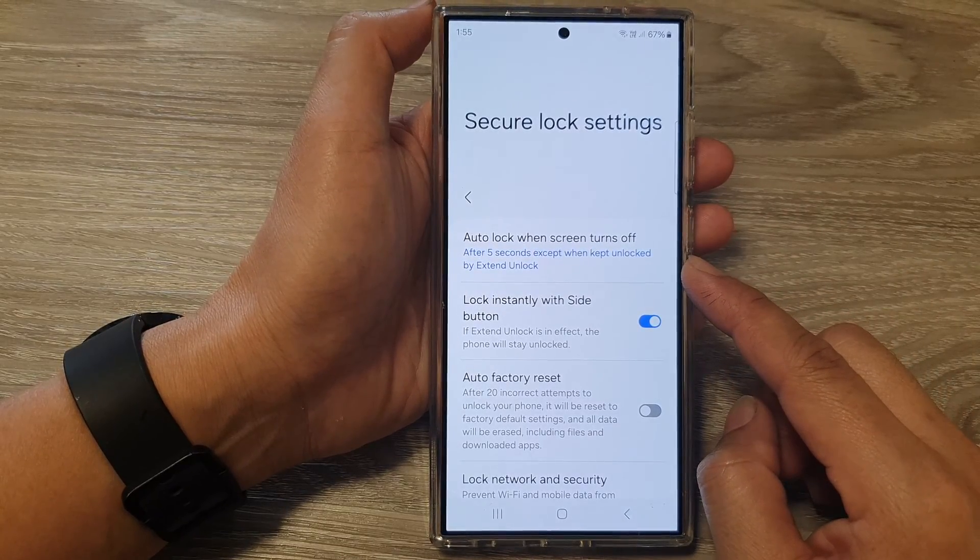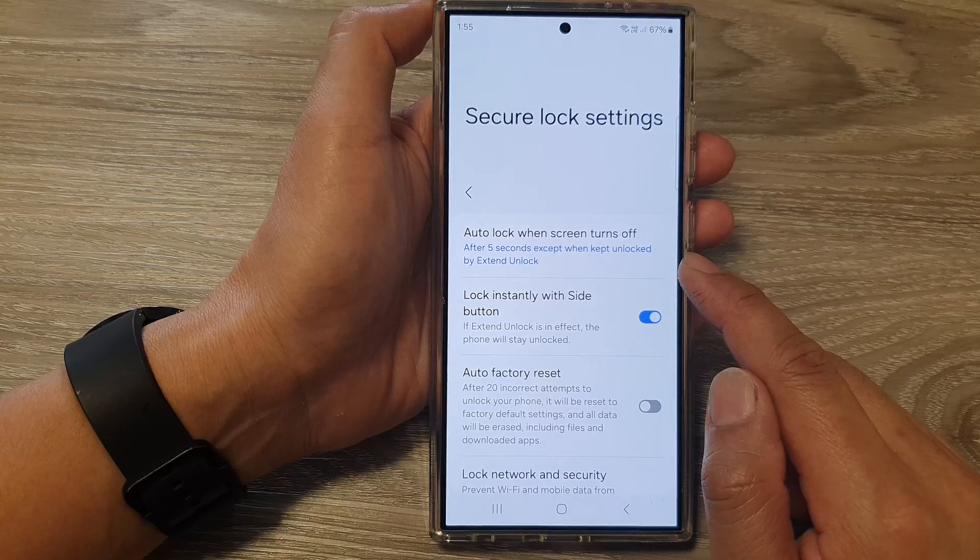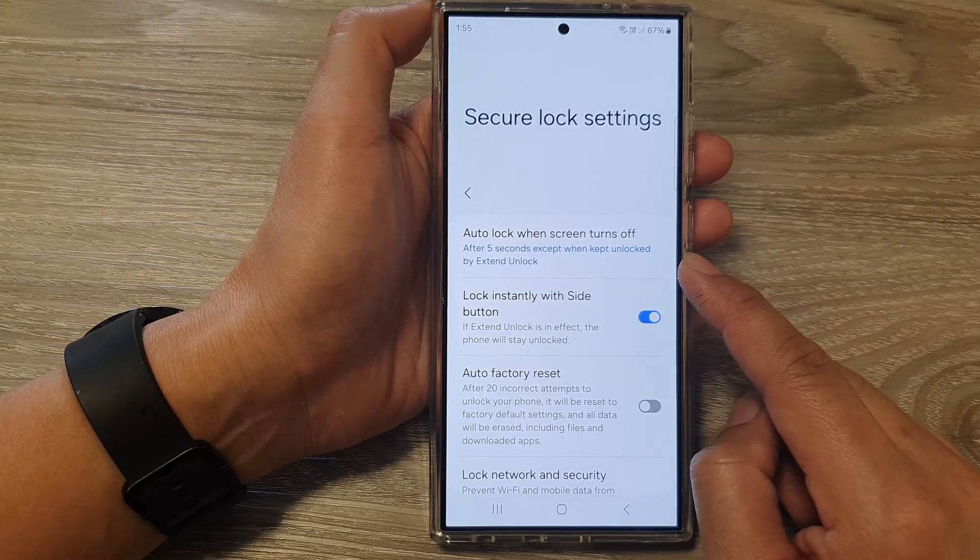How to set the time duration for auto lock when screen turns off on the Samsung Galaxy S24 series.